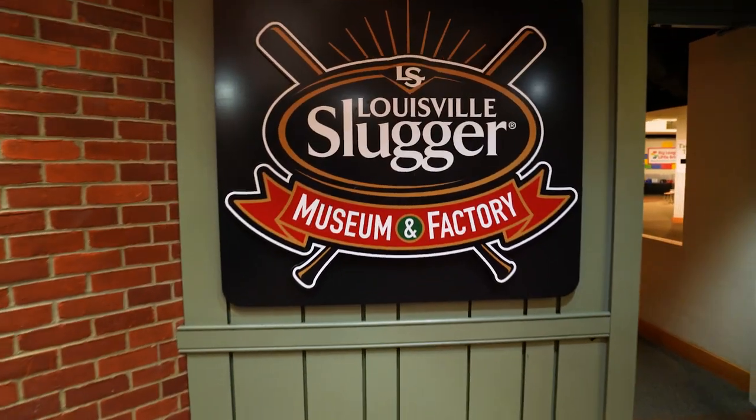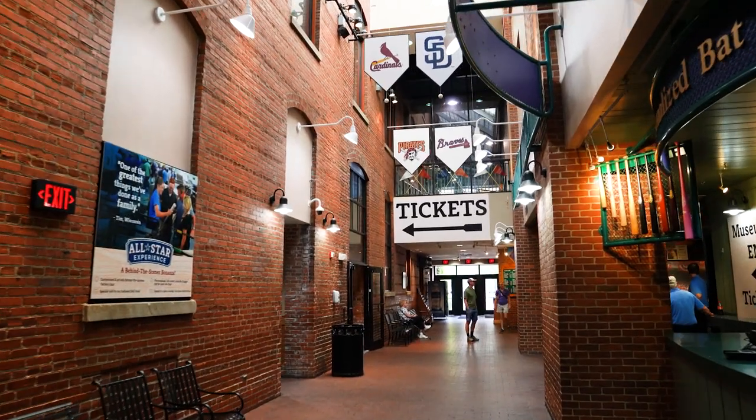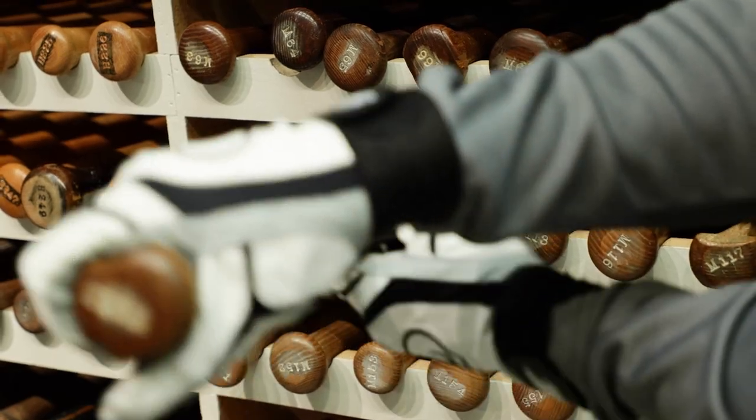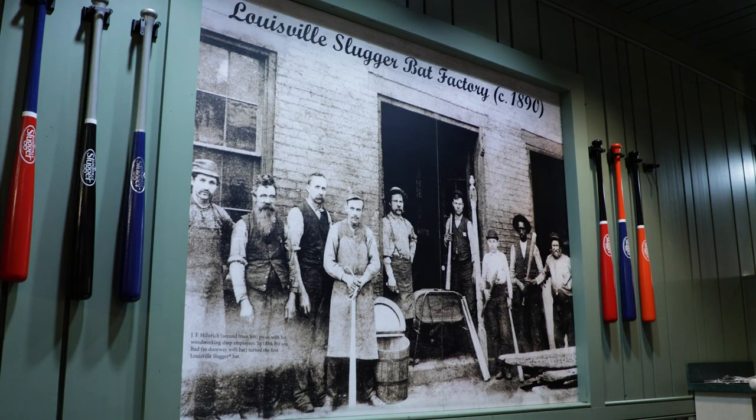Hey everyone, I'm Joey Lancianis from Dick's Sporting Goods, and we are here in beautiful Louisville, Kentucky at the home of the Louisville Slugger Wood Bat Factory and Museum. Our partners with Slugger are giving us an all-access, exclusive behind-the-scenes tour of their historic museum and their wood bat factory that's making some of the best bats used by the biggest names in the major leagues today. More than 135 years of experience, heritage, and culture with the Slugger brand. It's a beautiful day to talk some baseball — let's go check it out.